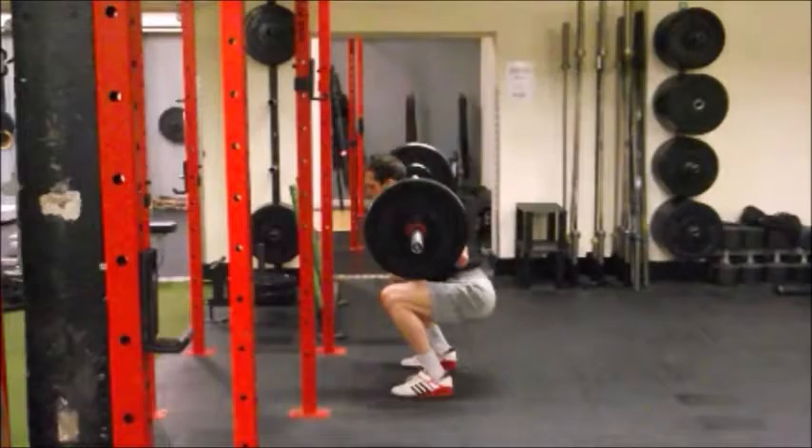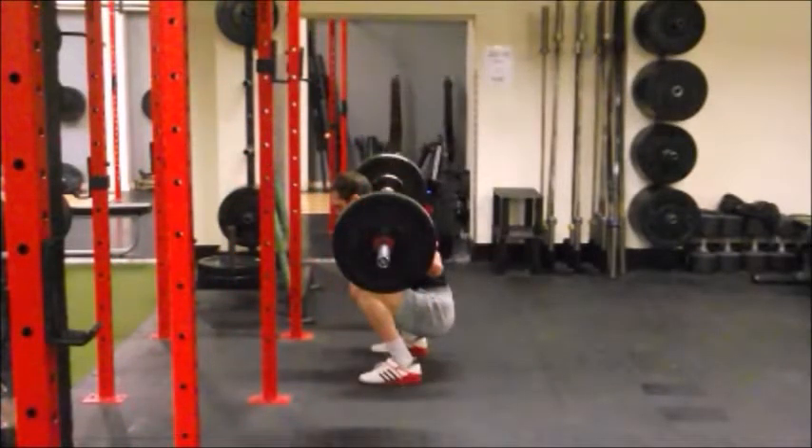In the bottom position, we are still looking to keep the weight distributed on our tripod foot, knees in line with the feet, and the low back neutral. From the side view, the tibia and the torso should be pretty parallel to each other. Ideally the person should be getting the crest of the hip below the knee joint — that would be considered a squat below parallel — and the centre of the barbell should be in line with the middle of the foot. The key thing is that we are not dropping down into a position where we get a posterior tilting of the pelvis, commonly known as the butt wink.